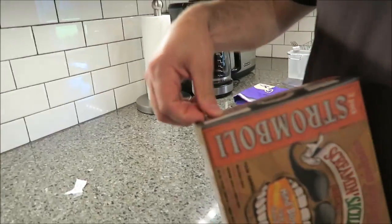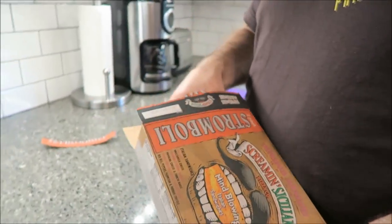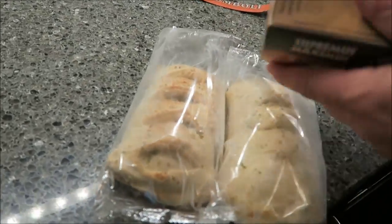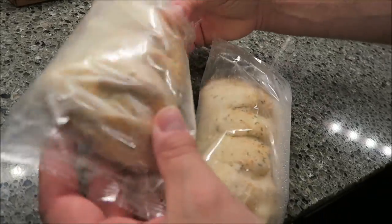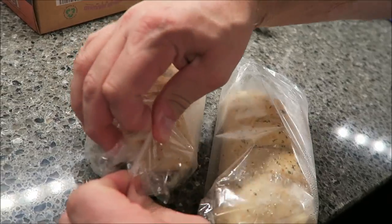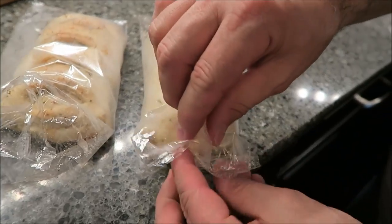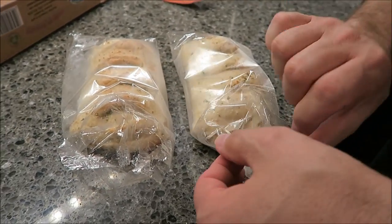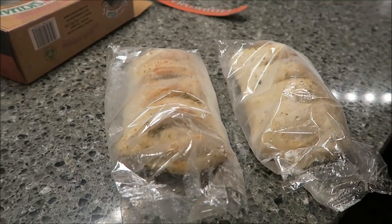So you've got a little pull tab. We'll go ahead and make both of these — once the first is done in the microwave we'll do the second, and once they're both done we'll stick them both in the oven at the same time. Wow, those are good sized sandwiches — that's a big sandwich. I'm going to vent one end and do them one at a time in the microwave, then stick them both in the oven together.